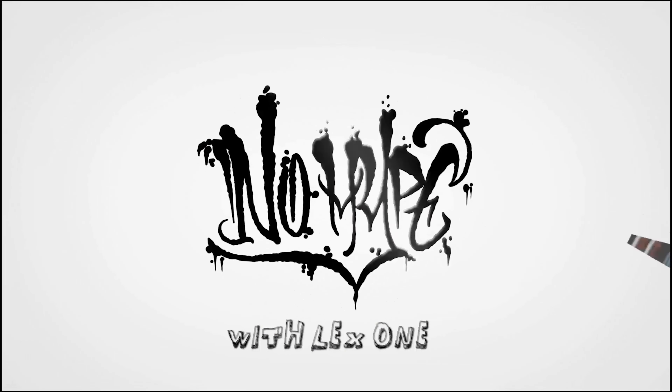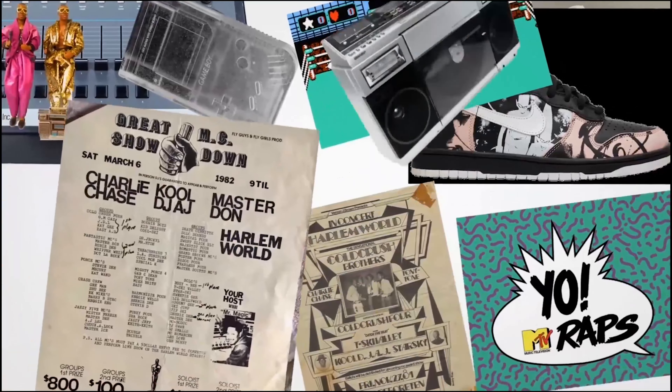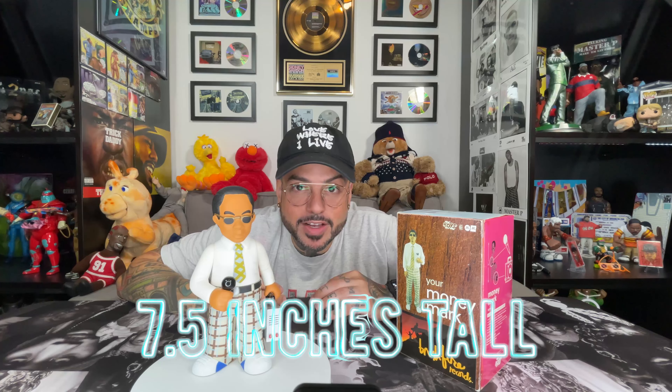Today we're going to talk about Beastie Boys producer Money Mark. On the turntable we have the Money Mark Series 2 action figures by MoWax Toys. Standing at 7.5 inches tall, this figure proves that you don't have to be a superhero to have an action figure of your own.